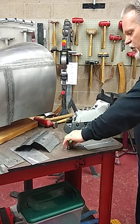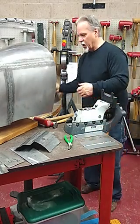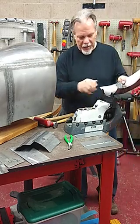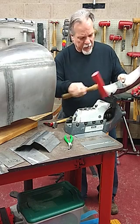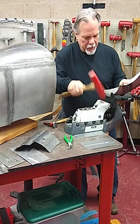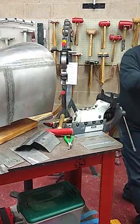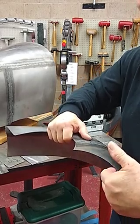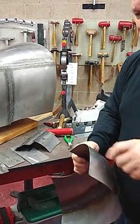The lipping fixture also works on high crown panels. Basically, we insert the panel and do essentially the same thing — we find our area where we're making maximum contact. You can see how quickly we can raise that lip up so that we can join those two panels together.